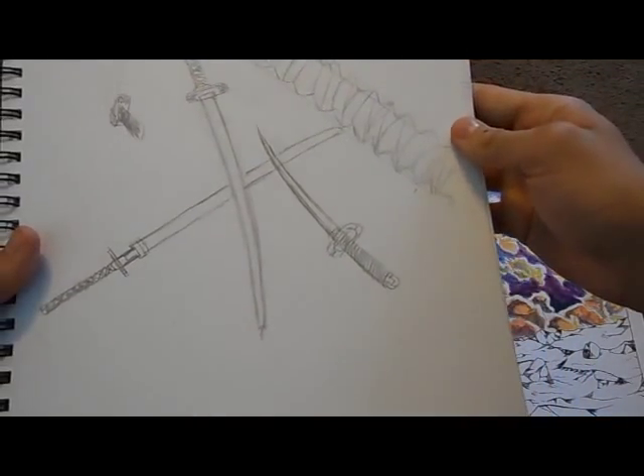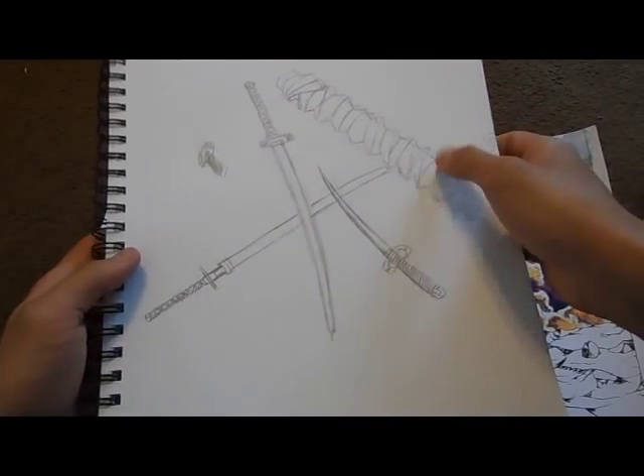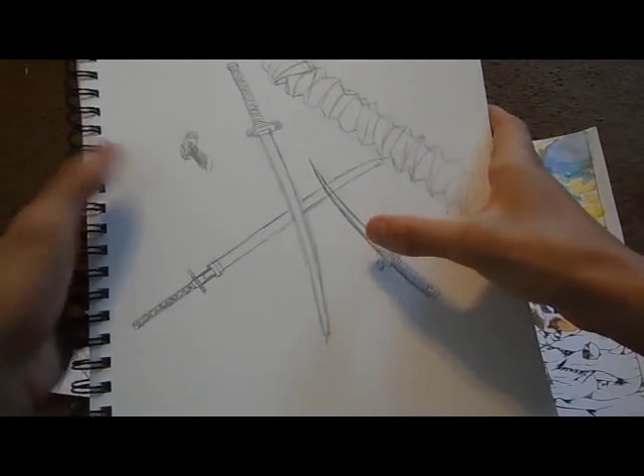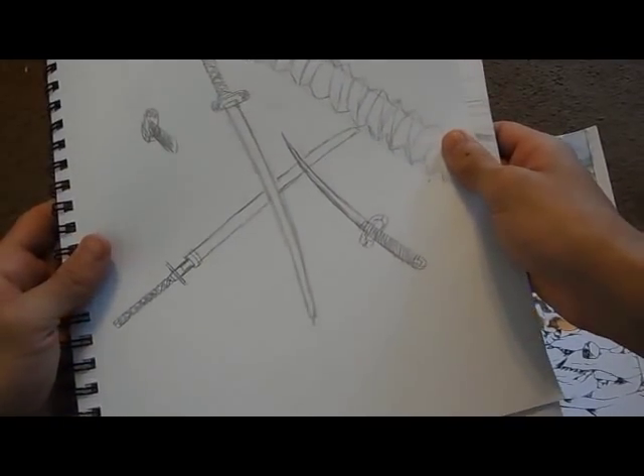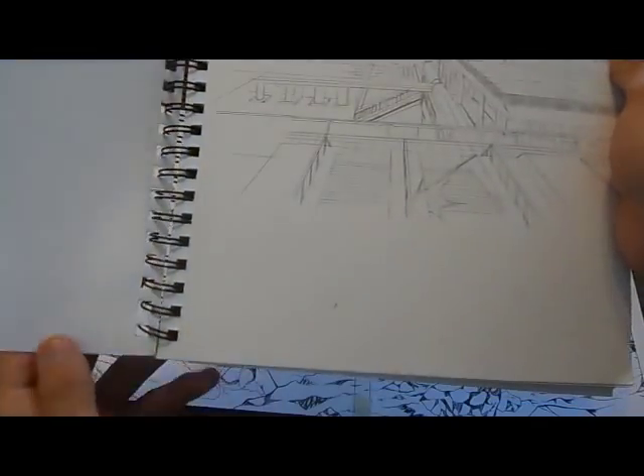These are practices of swords. My friend Juan actually has a katana and I decided to draw it from different angles — there's a handle, sword, sword, sword, sword. And I creeped him out because I kept playing around with the sword, swinging it around. He thought I was going to kill him, and it was funny.